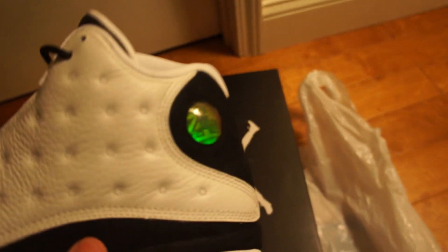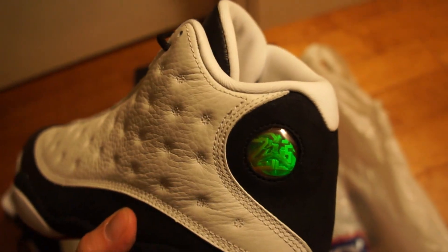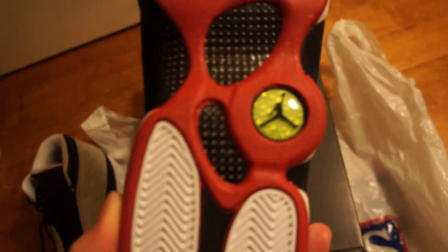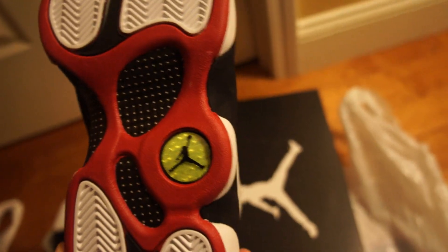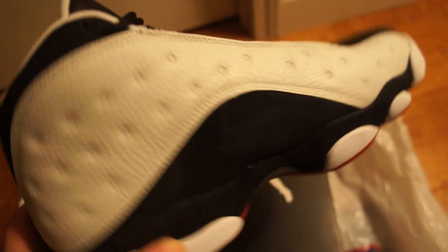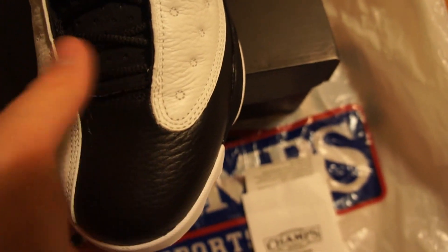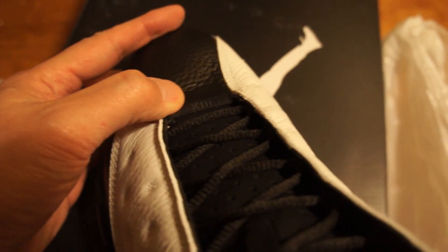On the side over here you'll see this hologram right there. On the back you have carbon fiber and a fluorescent logo with the Jumpman logo in the middle — very nice. And as you can see, it says Jordan, and right behind that it has '13' in Roman numerals.